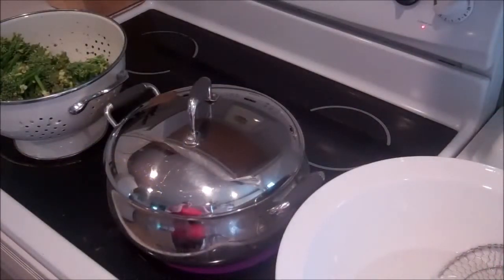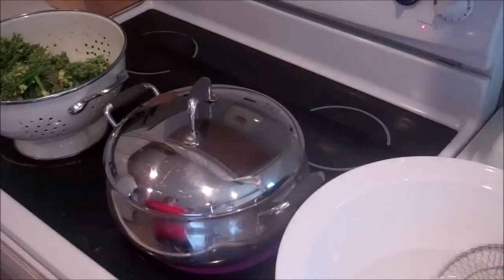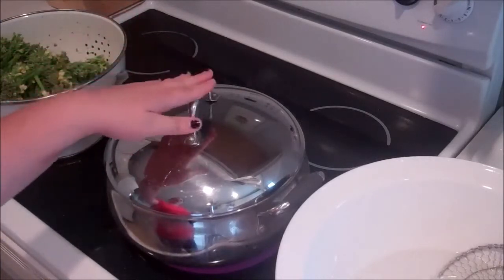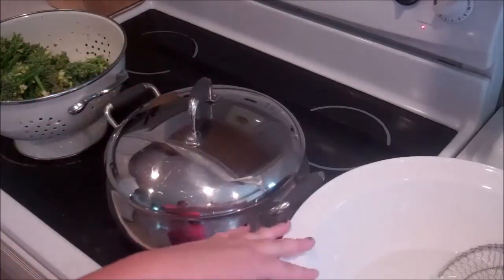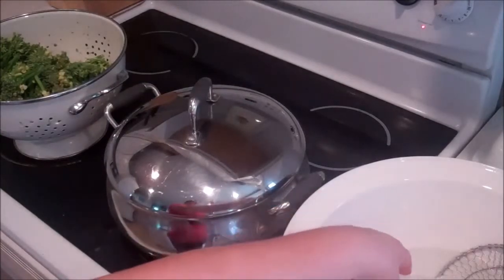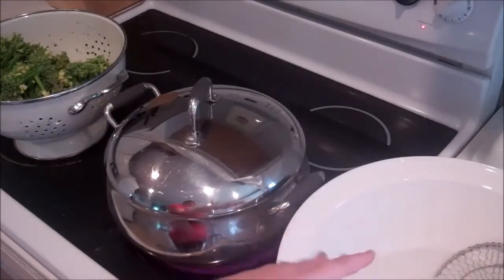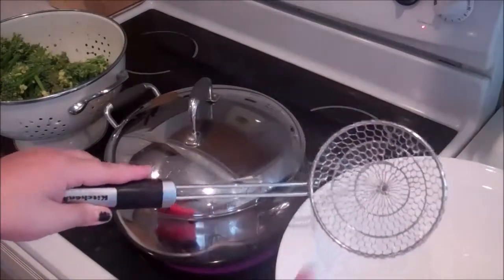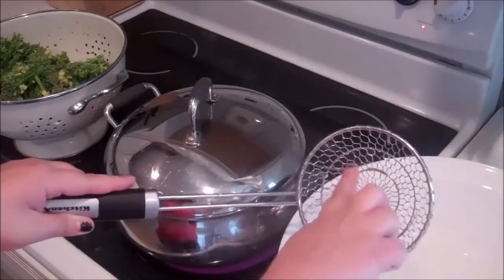We have everything we need to blanch our broccoli. We have the broccoli which has been cleaned and strained, a pot of boiling water, and in this bowl I have ice water with real ice in it. I also have a large strainer with netting kind of like miniature chicken wire.